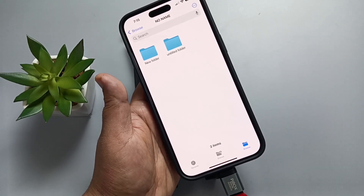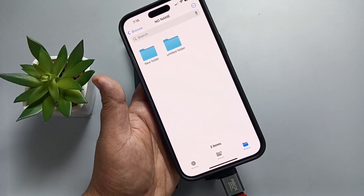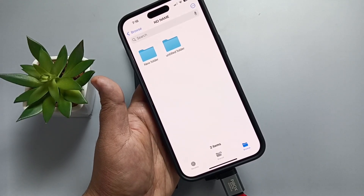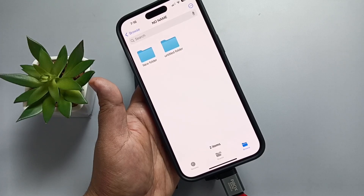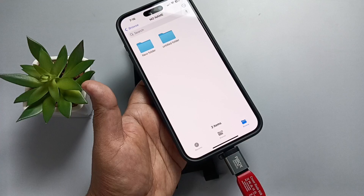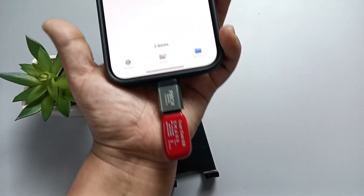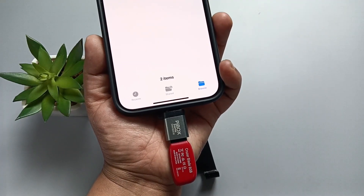Now we can easily transfer files from this flash drive to your phone, and also transfer files from the phone to your USB flash drive. In this way you can connect the SanDisk USB flash drive to this device. Hope you guys enjoyed this video, thank you for watching, bye bye.